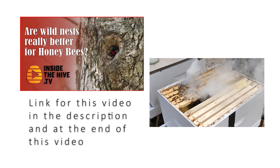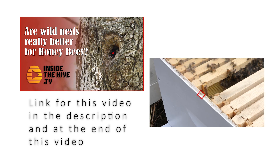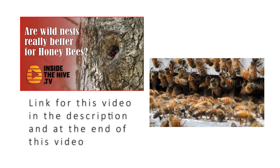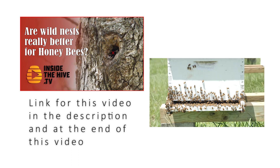The same authors demonstrated how Langstroth hives — the wood box commonly used today in beekeeping operations — can fail to protect the honeybee colony from the environment compared with the protection found in nature. If you missed this video, please check the link in the description.